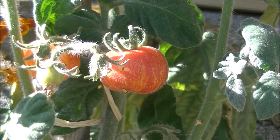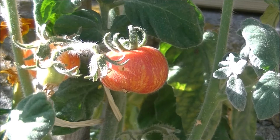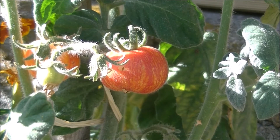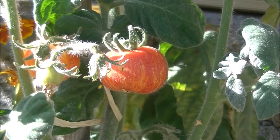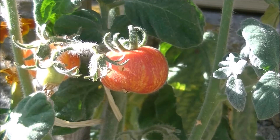Aujourd'hui il s'agit de la variété Elberta Peach. C'est une variété aux fruits rouges orangés de jaune d'or qui pèse en moyenne entre 70 à 90 grammes, à saveur relevée. C'est une variété originelle au feuillage blanc-gris duveteux de type angora.